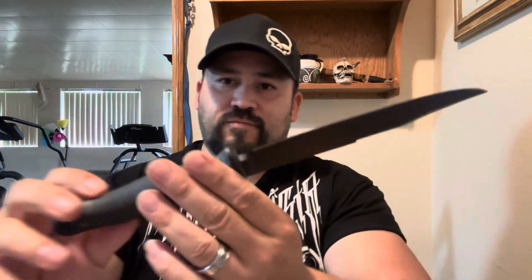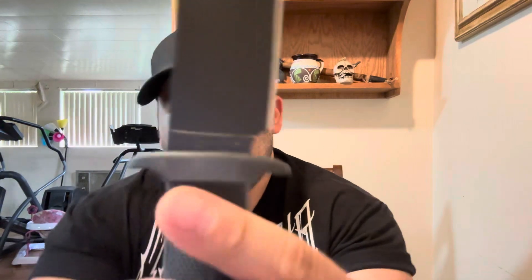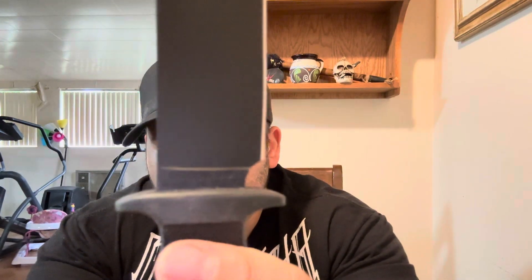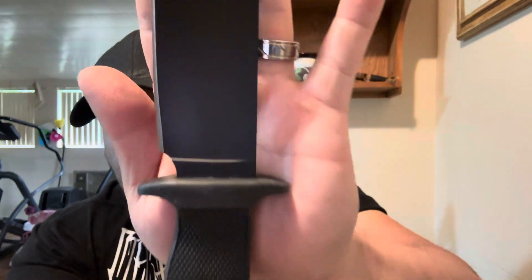I guess for special ops type stuff, it's got a nice little ramp here for your thumb. It's freaking awesome. I'm thankful to get it. Like I said, I don't know if I paid a little more than I should have, but just another one to add to the collection. When I got it in, I saw that the quality for the price — you can't freaking beat it.